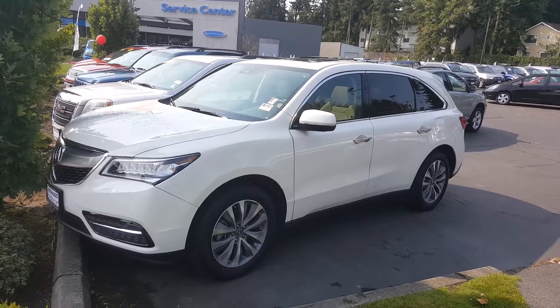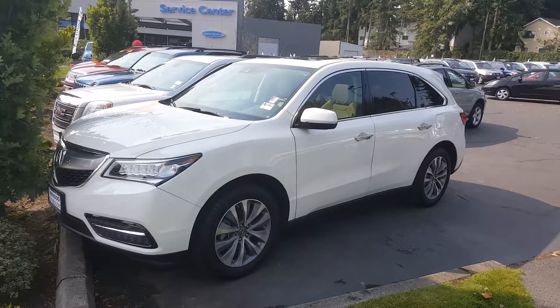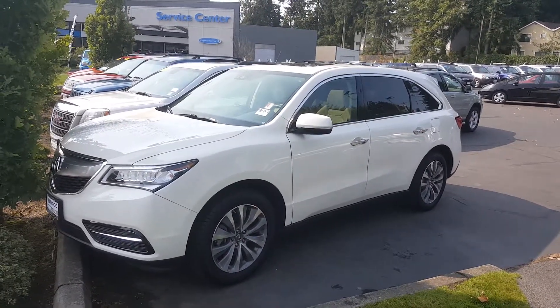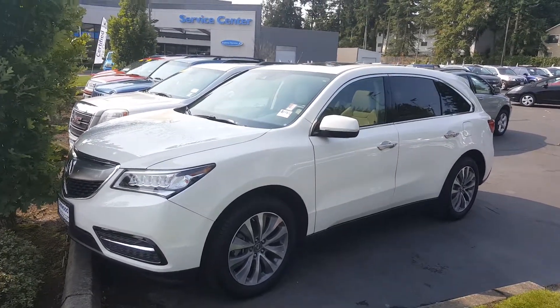Good morning, Leah. This is Zoe at Lynnwood Honda. It is September 3rd, around 11:15 a.m. right now. I want to thank you for your online inquiry regarding the white MDX SUV that's on our lot. It's right here in front of me, and I'm making this video to show you just how nice this car is.